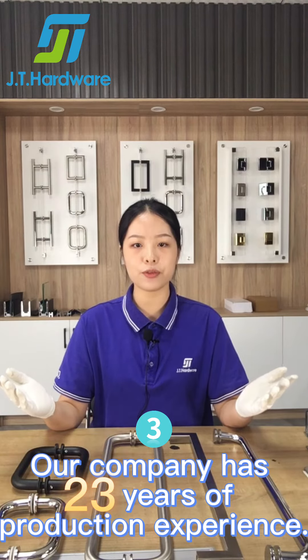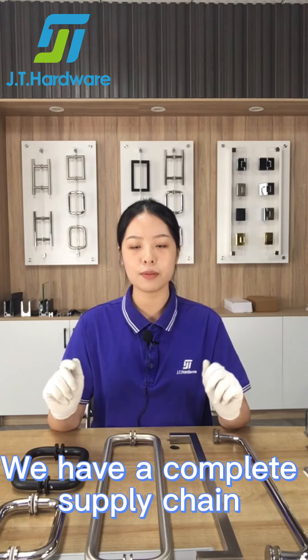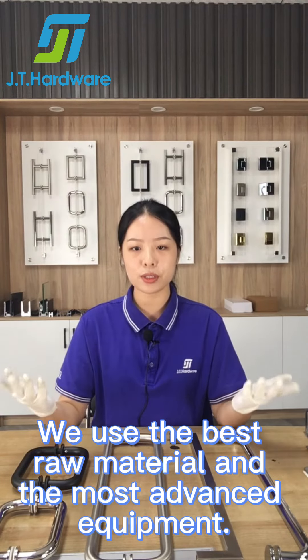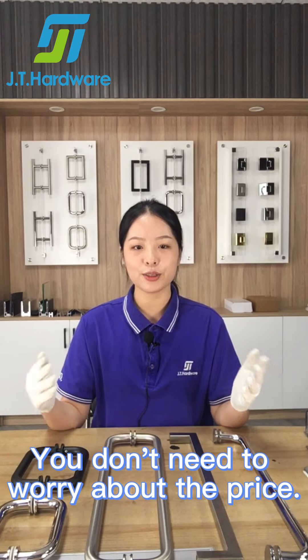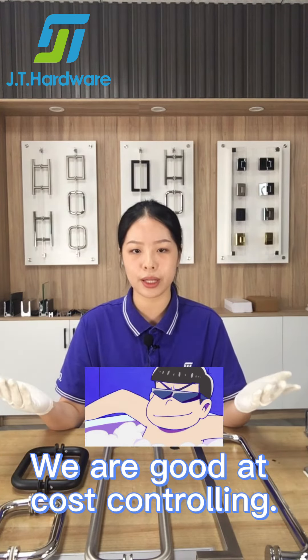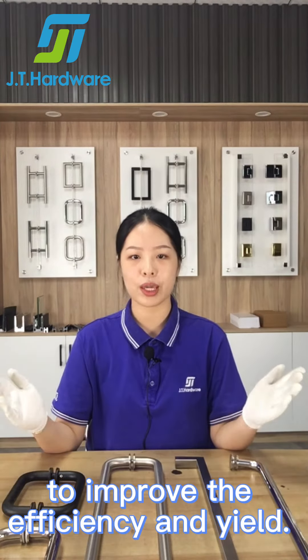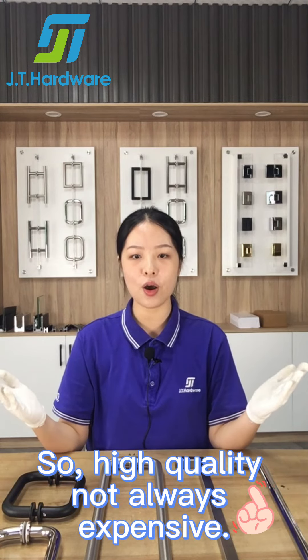Third, our company has 23 years of production experience. We have a complete supply chain and production lines to achieve one-stop production. We use the best raw materials and the most advanced equipment. We are good at cost controlling — we lower the cost by using automatic equipment to improve efficiency and yield, so high quality is not always expensive.